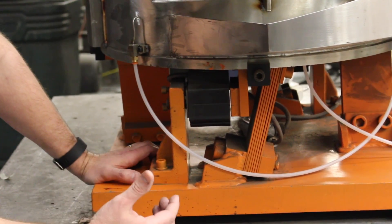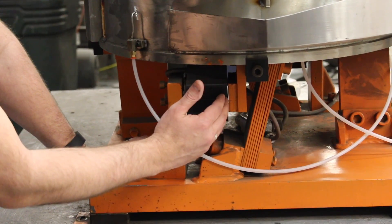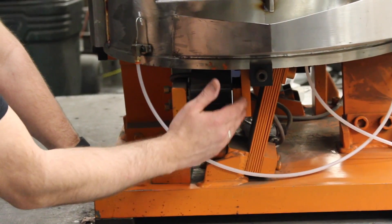The wider the gap, the less power you're going to have and the more amps you're going to draw. You want to get that coil gap as close as you can without it hammering the coil island.